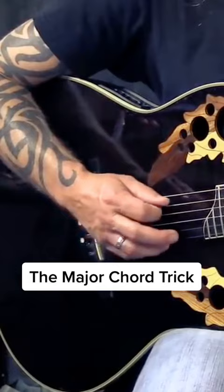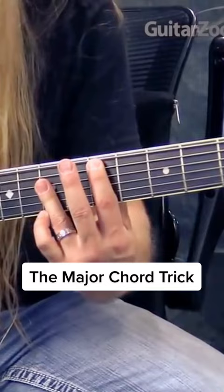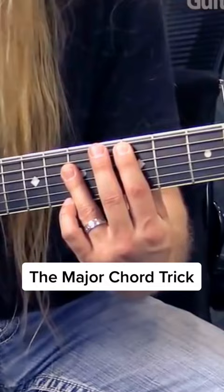One, two, three, four, five. One, four, five. And you've probably done that a million times playing songs, right? But that's how it works.